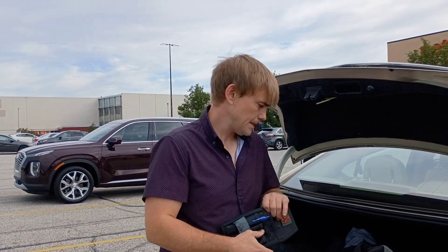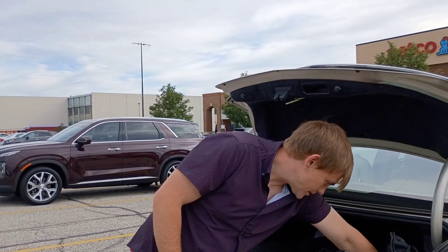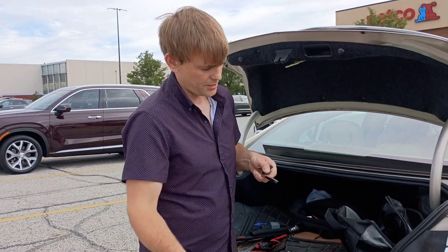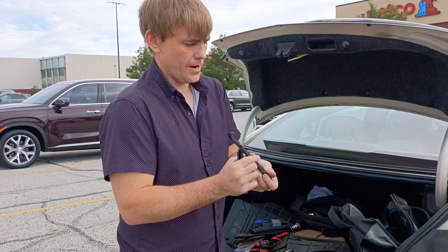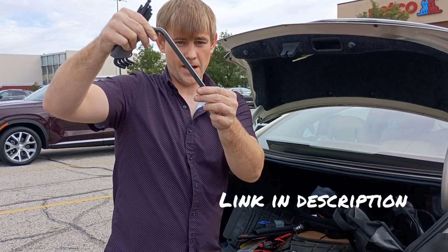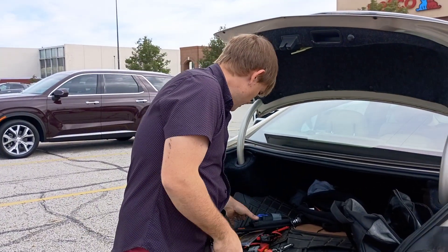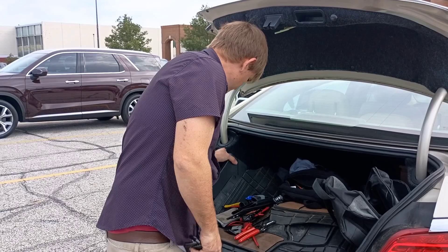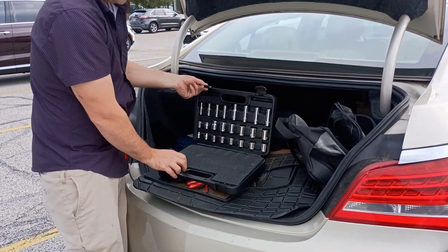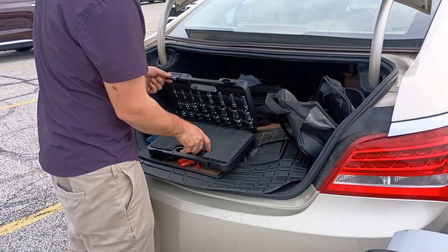Get yourself a notepad and a pen — that'll get you started. Last two things you're going to need, though you don't necessarily need to carry them on you: get some nice Allen wrenches with a ball end. That way, if you can't access the bolt from a straight angle, you can still get it with that ball end. And last but not least, you're going to need some socket wrenches. This set was $40 at Harbor Freight — it works. Get an extender with that as well.